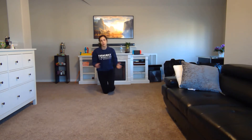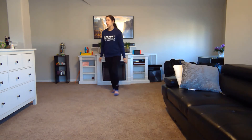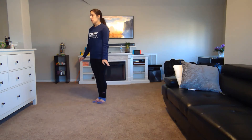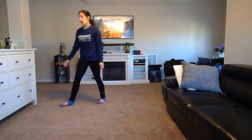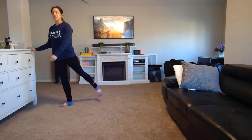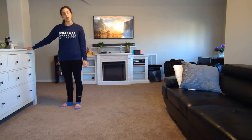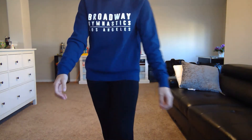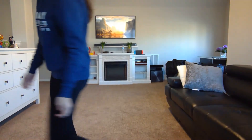Today's video is going to be pretty short because we don't have an actual bar. What you want to do is find something you can actually jump up on where your feet are not going to be touching the ground. Preferably you want something where you have room to move your feet. I won't have that room today, but I can still walk you through what I'm talking about.